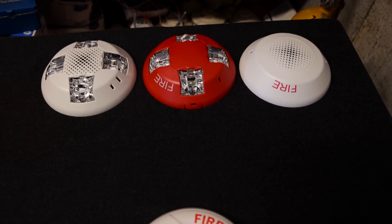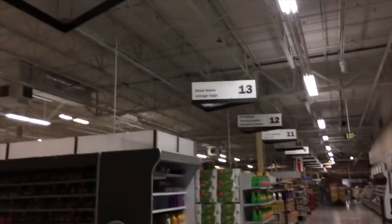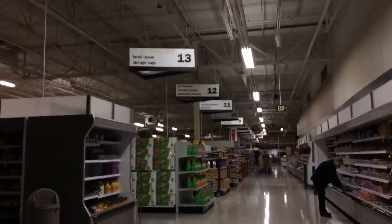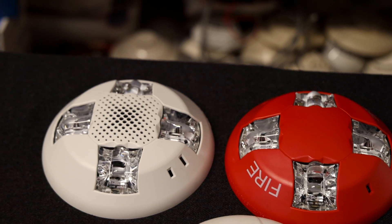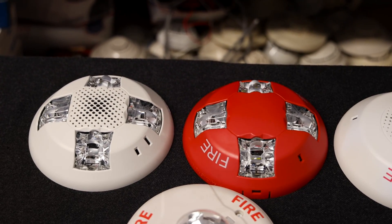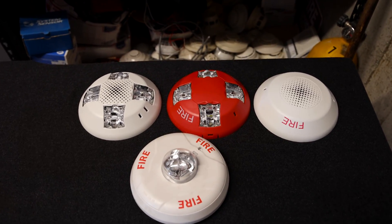Traditionally, companies have had just one strobe in the center of the alarm, designed to flash in a 360-degree pattern. However, Edwards has found it better to have four separate strobes. It meets the strongly recommended NFPA suggestion a lot better.